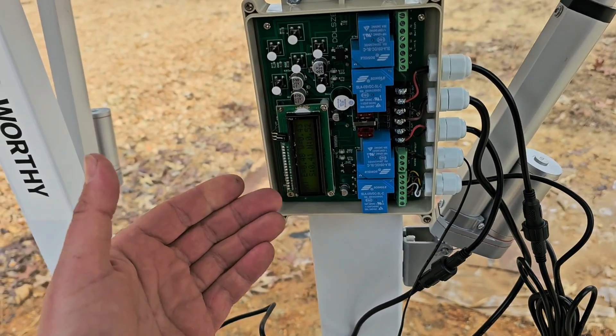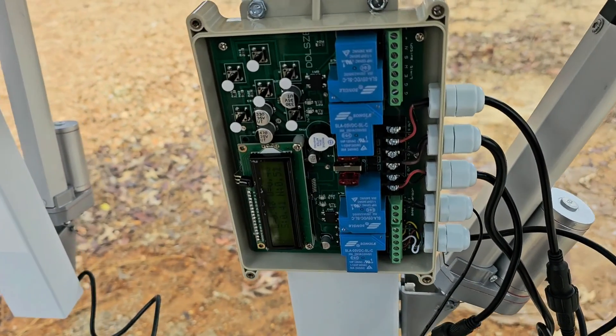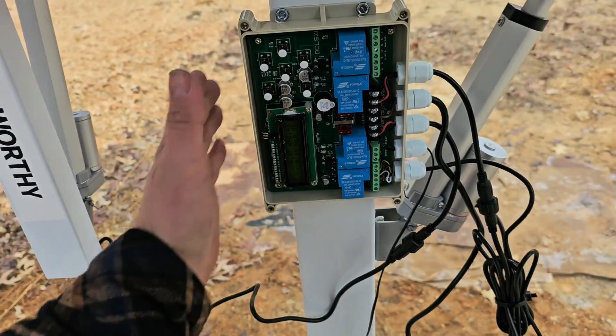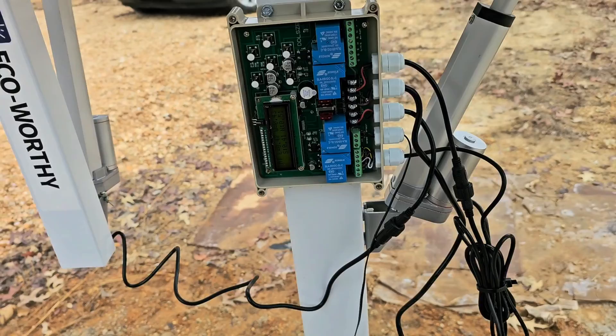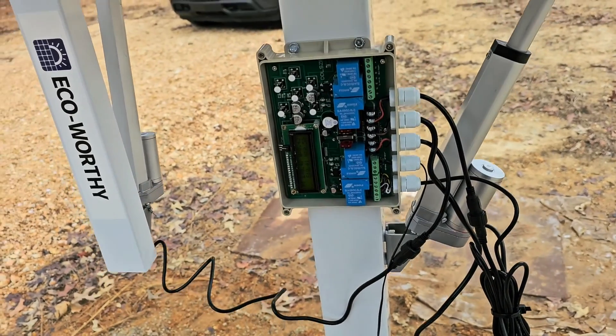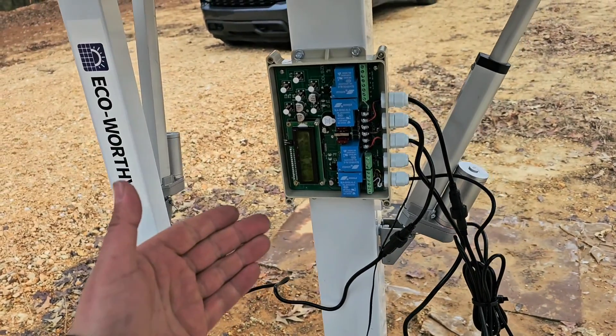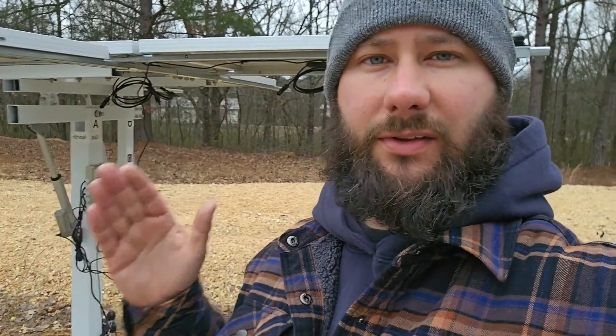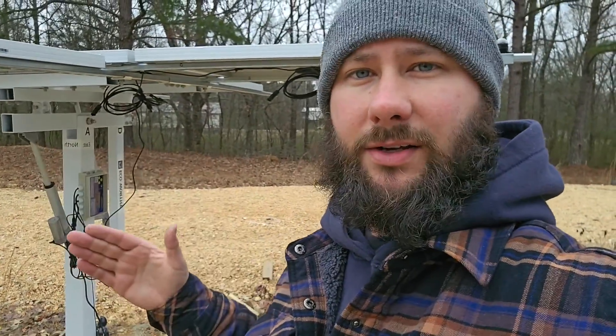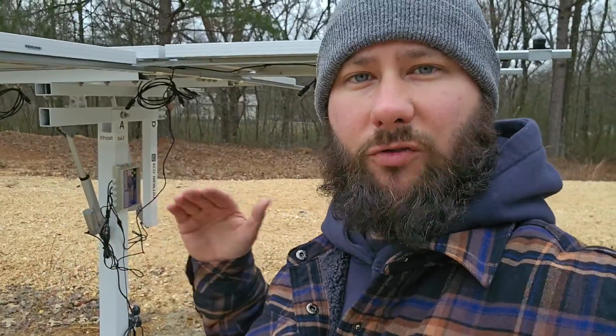If something's not working, you might want to check your fuses — that's good. I'm glad they have that as overcurrent protection for this controller. So I'm going to go ahead and put the cover back on. Once you've completed the manual setting mode and you've established a direction for north, east, south, and west, and you've made sure that the movement is correct in each direction, then I want you to consult the manual.